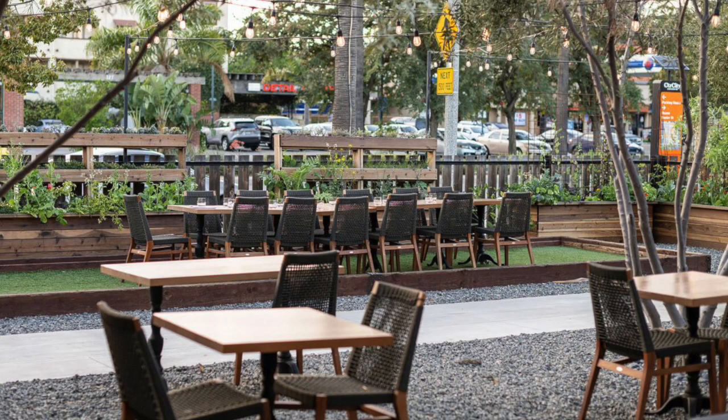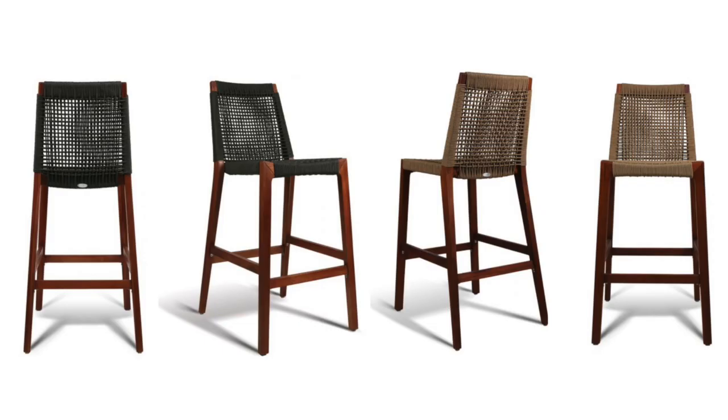The Lure Side Chair is stackable. If you are looking for the Lure Side Chair for your next project, your hotel, restaurant, or other venue,